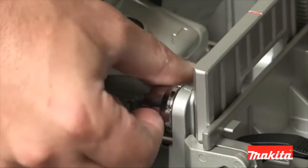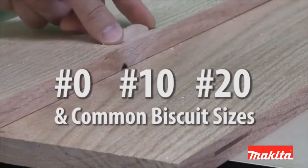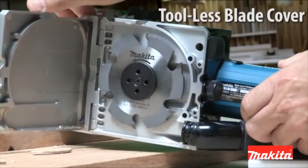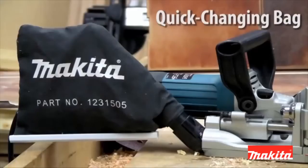It has six depth settings with one-touch stops and common biscuit sizes. The double insulated PJ7000 also has a tool-less blade cover and shaft lock for easy blade changes.